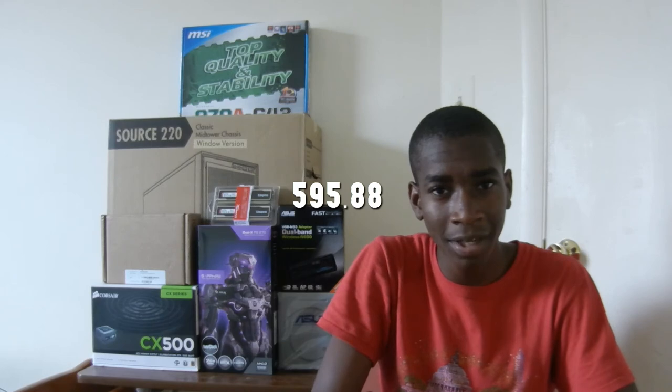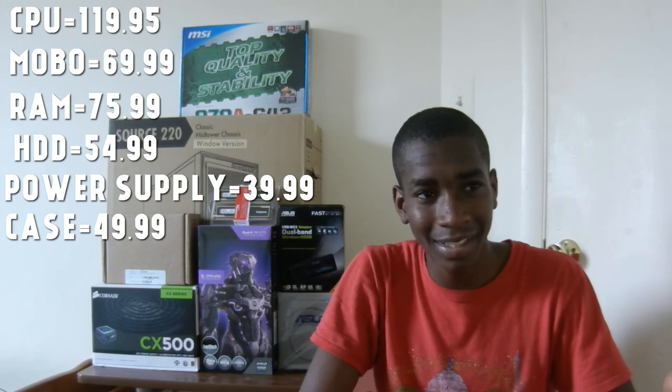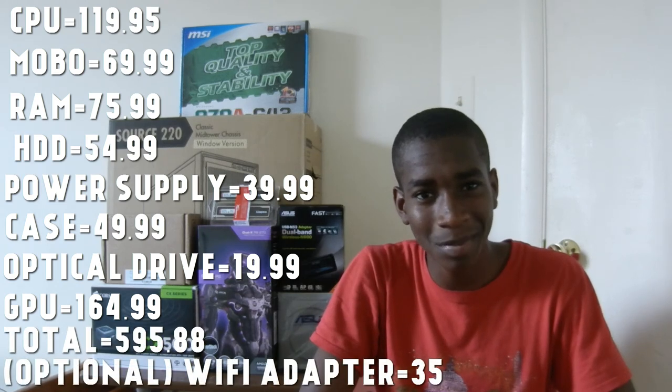So here's the full parts breakdown: the CPU was $119.95, the motherboard was $69.99, the RAM was $75.99, the hard drive was $54.99, the PSU was $39.99 (currently on sale), the case was $49.99, the optical drive was $19.99, and the GPU was $164.99. The total comes to $595.93 — just under $600.